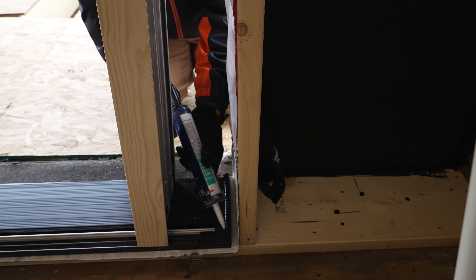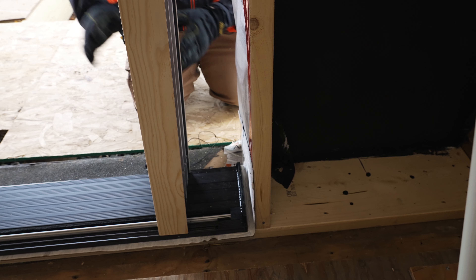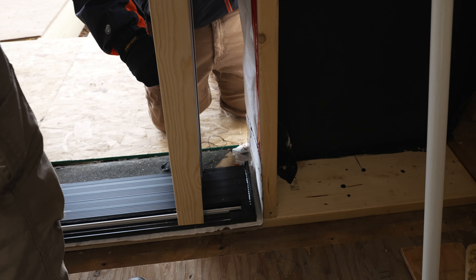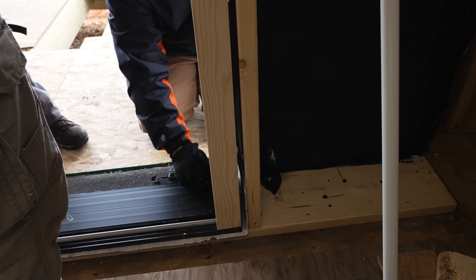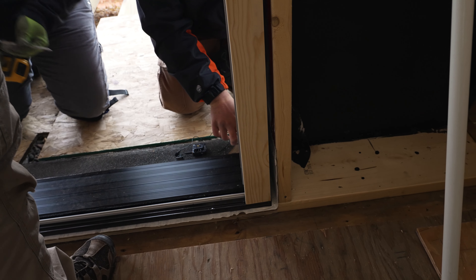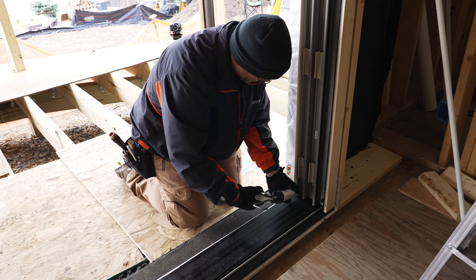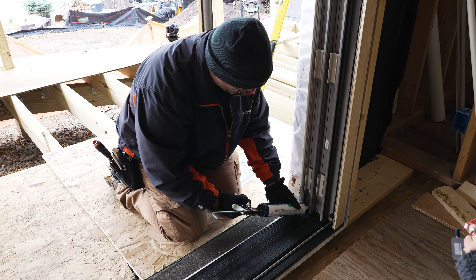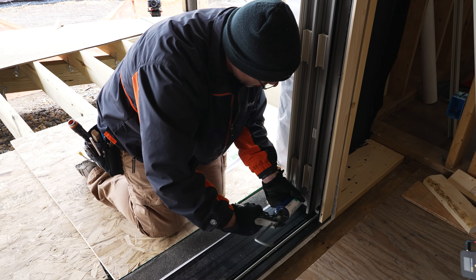Make sure it's clean. Run a bead like this and up the side. Then we'll set the side jamb in. Just one screw in the bottom — we're lining up to the inside. It's definitely a water leakage point here, so we want to seal the side jamb to sill.